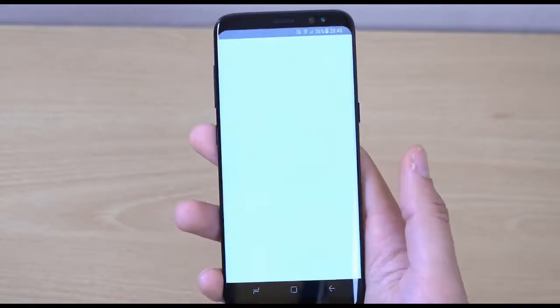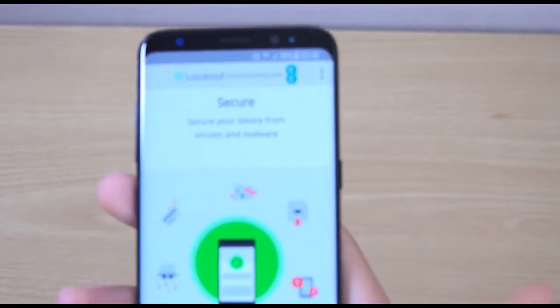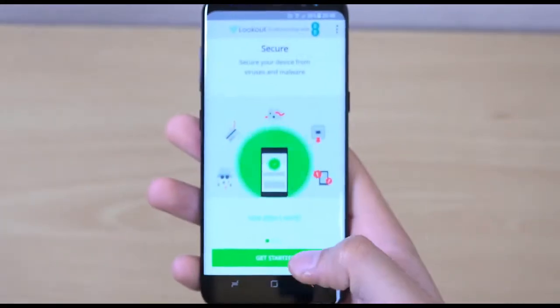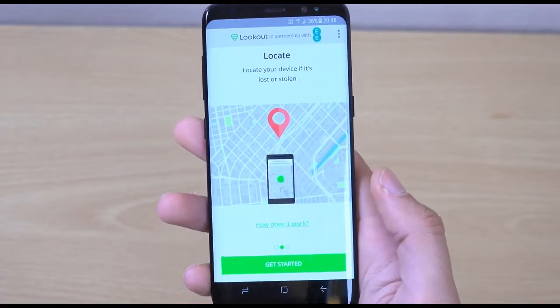You also get what I think is a security app here, and you can see it's part of checking your EE account. That would be quite good if you are getting the phone — EE is going to help protect you from all sorts of threats, and you can see it works very quickly.